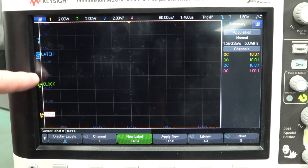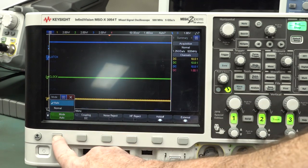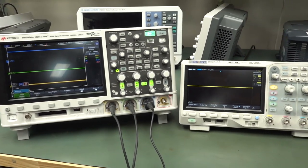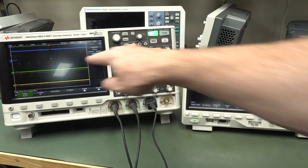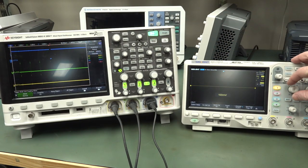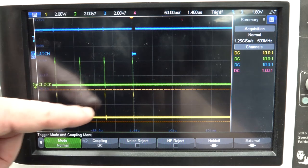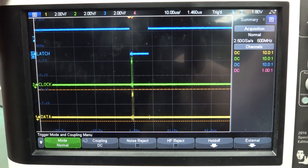I've got three signals: channel one is data, channel two is clock, channel three is the latch signal, set up for normal triggering. You don't want auto mode — you want normal mode so that every time you get a signal, it triggers. Every time we change our volts-per-division setting, we get a new trigger. I'm triggering from the latch signal — when it goes negative, that's the only time the data is valid to that particular chip. So there are multiple packets of data and clock, but only one is accepted by the chip when the latch goes negative.